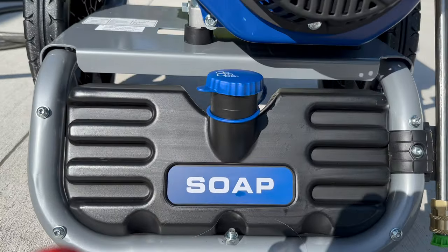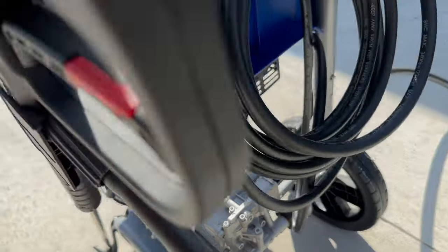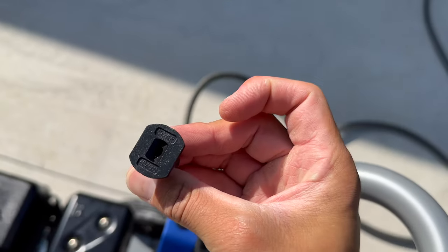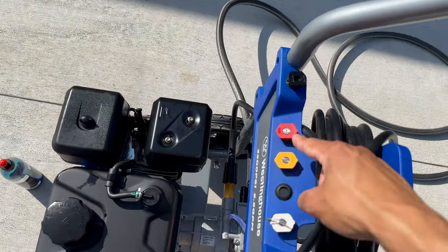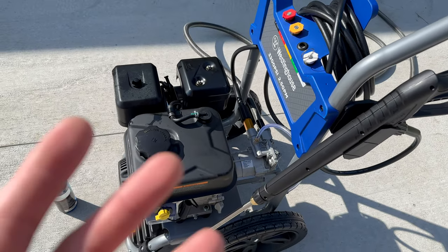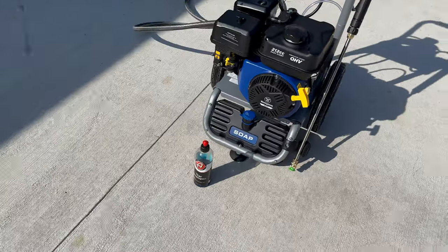There's a little soap dispenser here and it's got a tube that runs up the side, the back, and then automatically integrates right into the pressure washer. They claim that when you use this attachment, which is just for soap, that's when the soap dispenses — it won't dispense using any other attachment. I'm not sure if it's like a vacuum type thing where it sees lower than a certain amount of pressure and sucks from the tank, but we're gonna find out today.